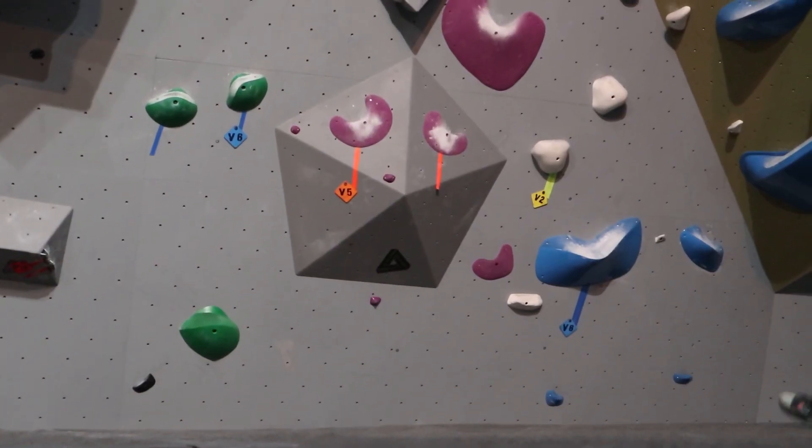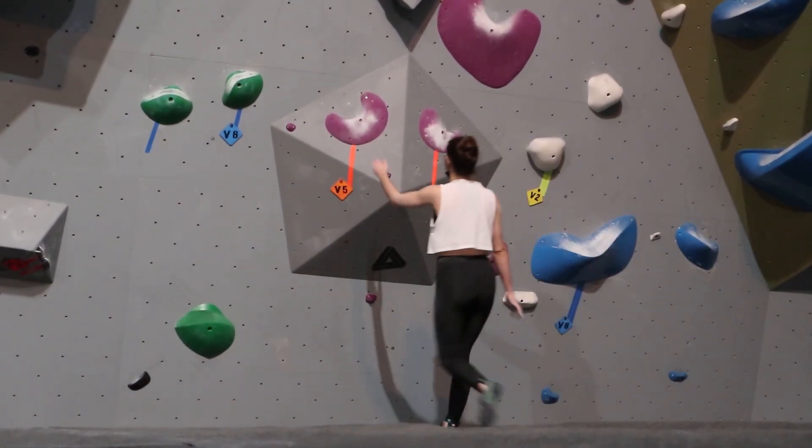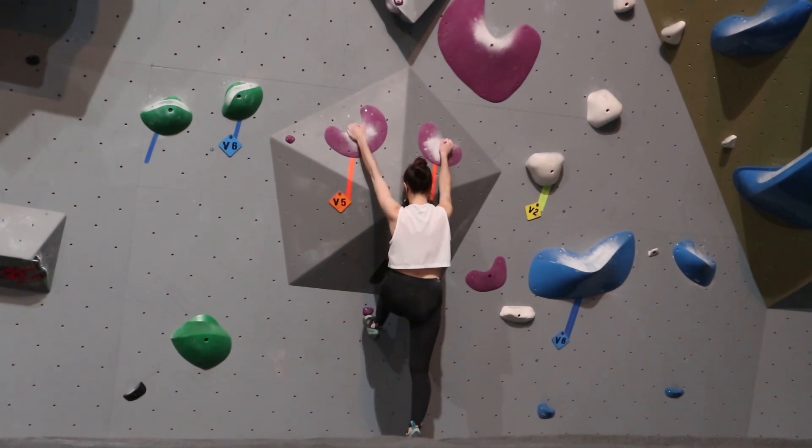Première shoot ici. Je pense que c'était juste un manque d'énergie. Ça, il y a quelques tries à donner. Et ensuite on va voir une meilleure tentative ici.